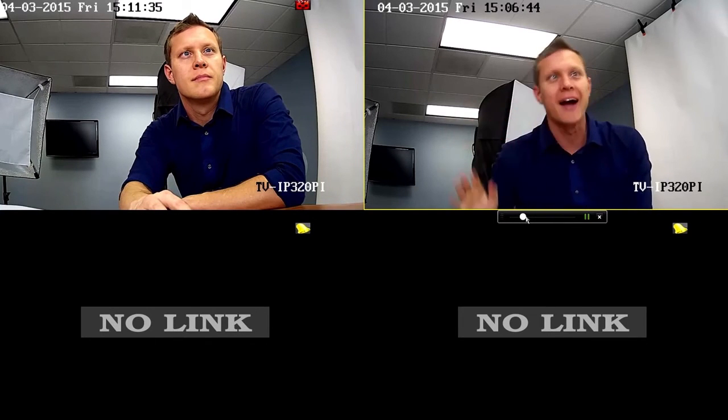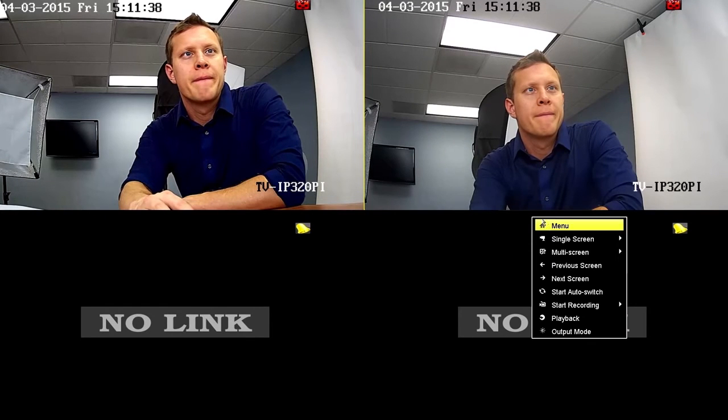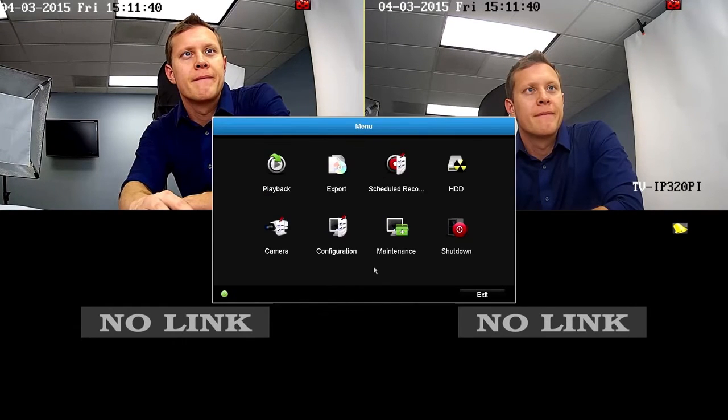Before getting into this function, let's go to the main menu. Right-click on the screen and select Menu. Here we see eight management icons: Playback, Export, Scheduled Recording, Hard Drive, Camera, Configuration, Maintenance, and Shutdown.